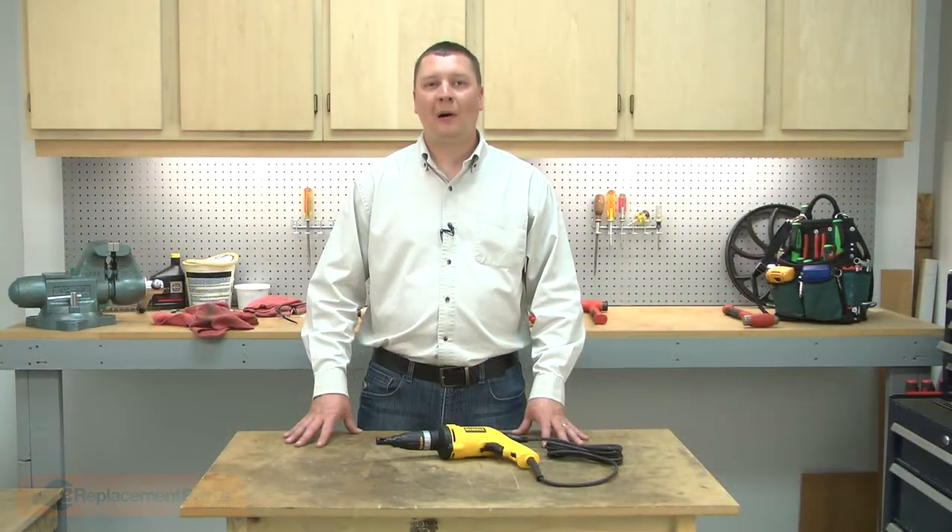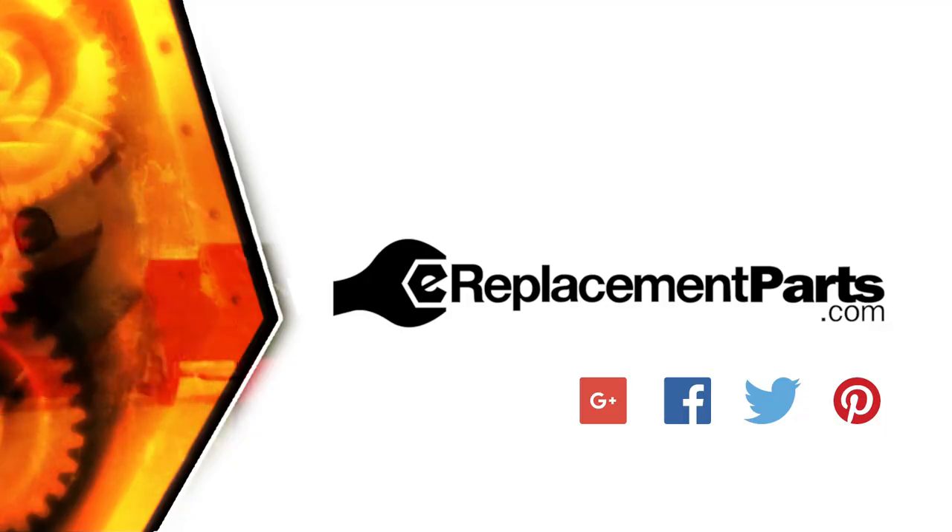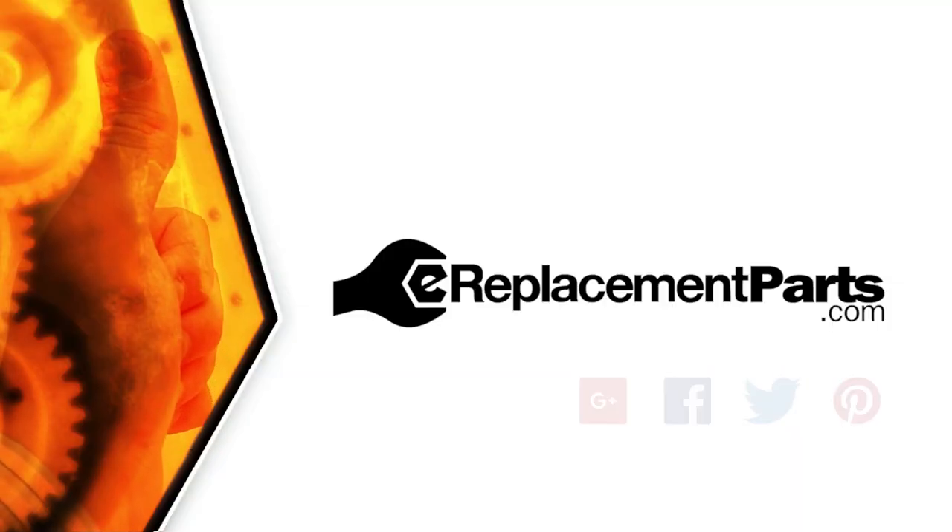And that's how you can install a new ball in your screwdriver. Be sure to check back often for new videos and expert advice. If you found this video helpful, give us a thumbs up and leave a comment.